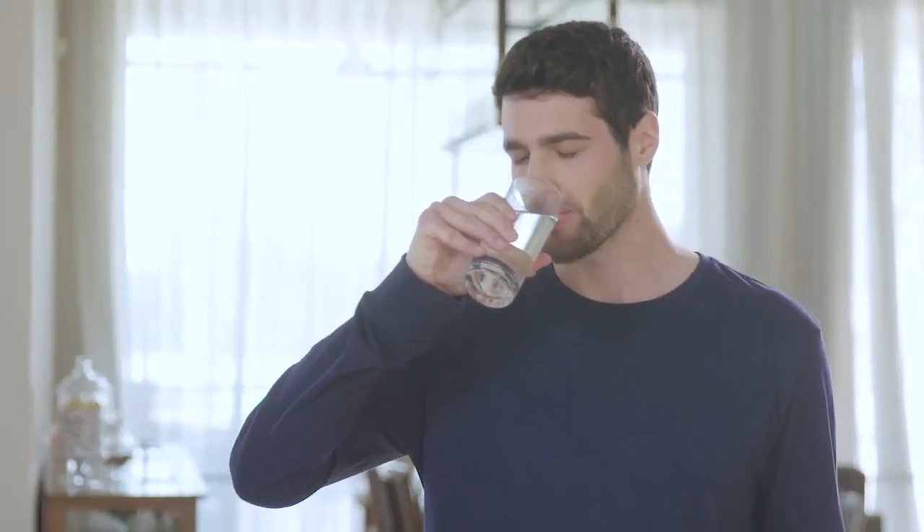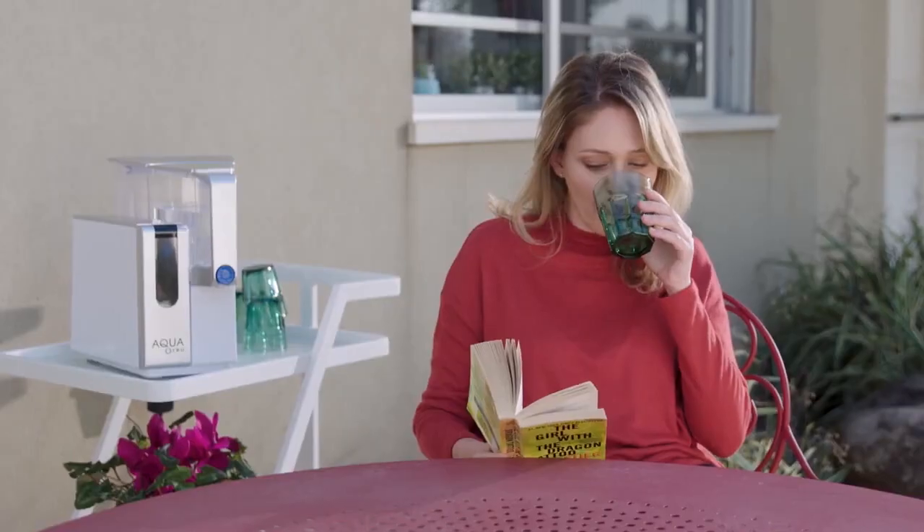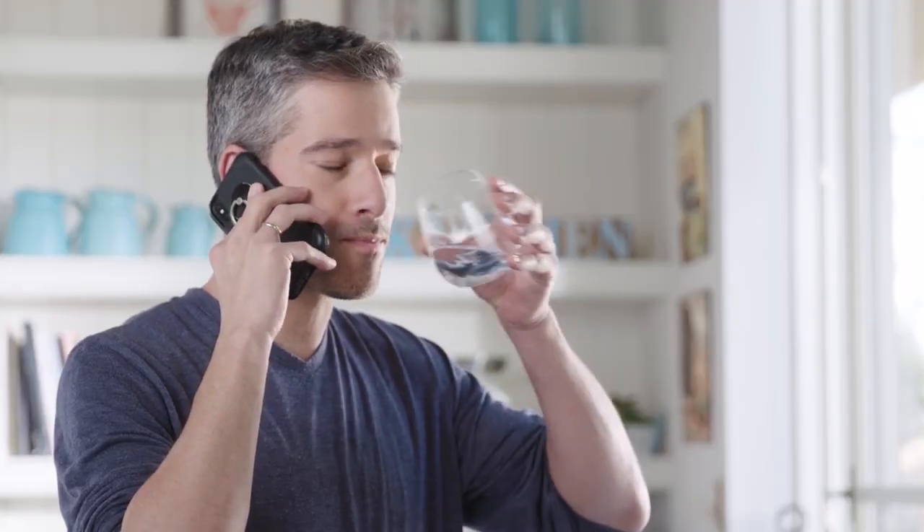The result? The best water you've ever tasted. Fresh, delicious, pure — without hundreds of contaminants. If you miss the taste of rocket fuel, you can add it yourself.